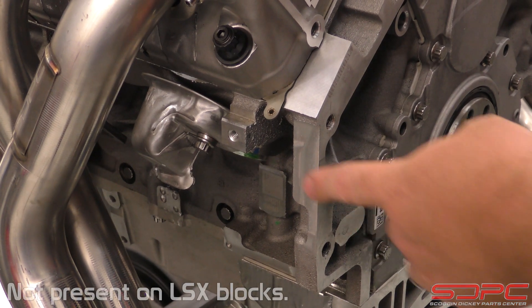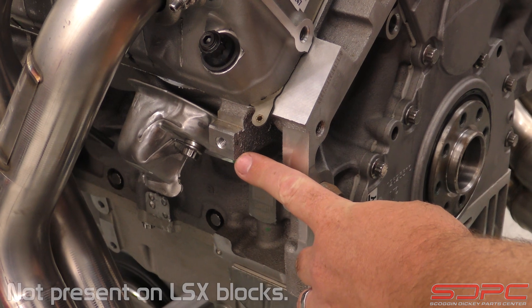Now for you guys that are doing an LS or a newer LT swap, there are some things we do have to tell you. Unfortunately, there is a boss on the block that is redundant — it's not needed, but it does need to be cut off. That is up to you to figure out how to do, whether it be a cut-off wheel or a Sawzall, whatever you feel comfortable doing. Don't worry, there is nothing behind it to ruin as long as it is done right — there shouldn't be any problems at all. If you're wondering why we didn't make these brackets to go around that boss so you didn't have to break out a Sawzall on your brand new LS3 crate engine: if we were to put this ball spaced out of the way from that boss, your clutch linkage wouldn't line up anymore. So unfortunately, that modification is absolutely necessary.